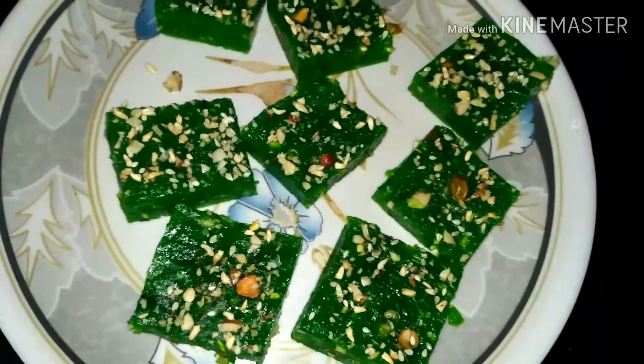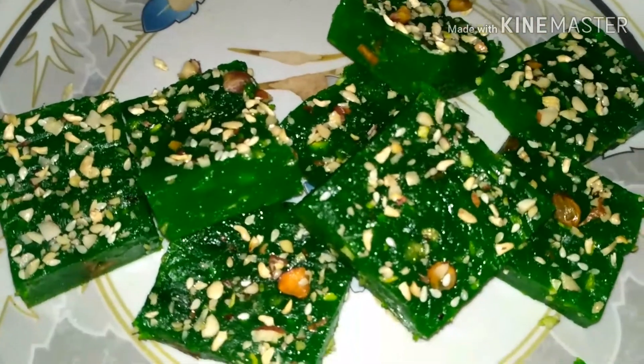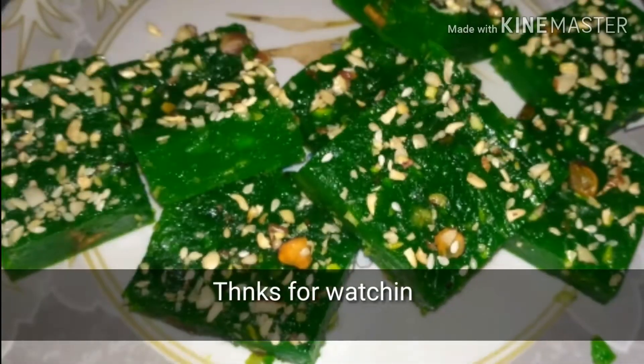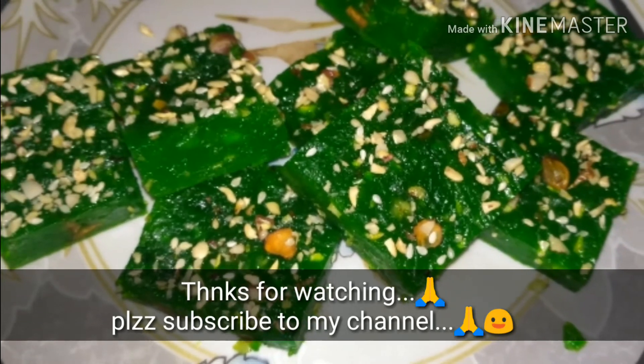This is the Bombay Halwa. I hope you enjoy it. Please like, share, comment, and subscribe to the channel. Thanks for watching.